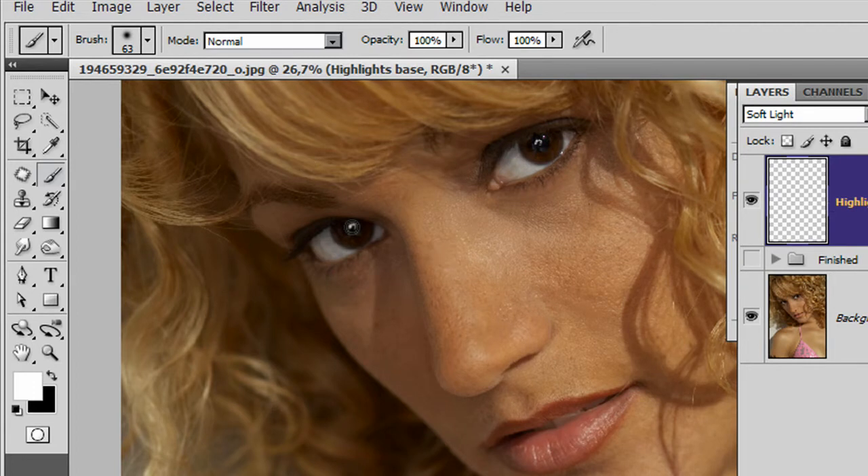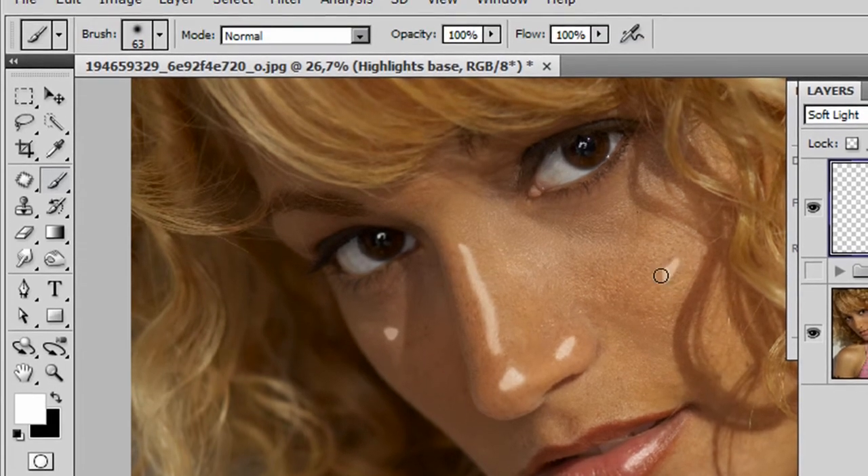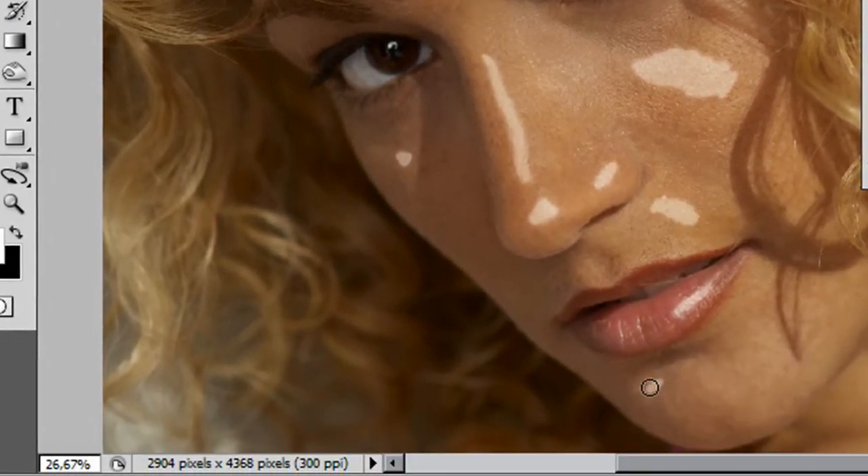I am using a Wacom tablet to do this but you can use a mouse of course. I'm going to very gently paint in a couple of highlight spots where I feel it could use a little bit of enhancement. I'm not being terribly fussy about how I'm doing this - I'm doing this quite roughly because I'm going to let the work be done by the Gaussian blur filter. I'm just putting in a couple of highlight areas that I think could use a little bit of extra punch.